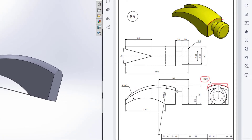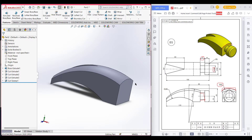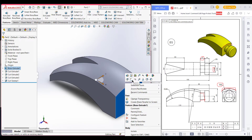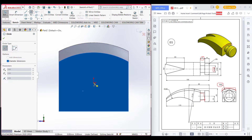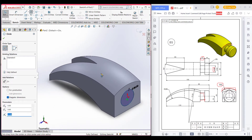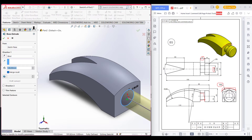Now we will draw this part which is a radius of 30 and dimension of 20. I will select this face, select sketch, normal to it, and select a circle. Draw a circle of 30 radius. Now isometric view it and go to features and extrude boss. Extrude boss it to 20.